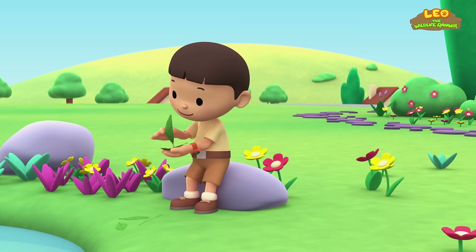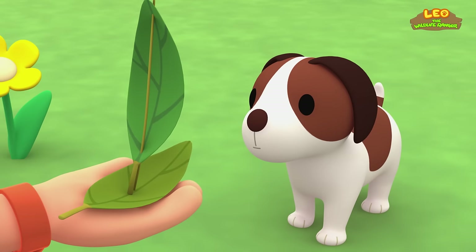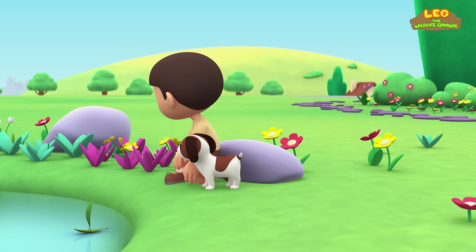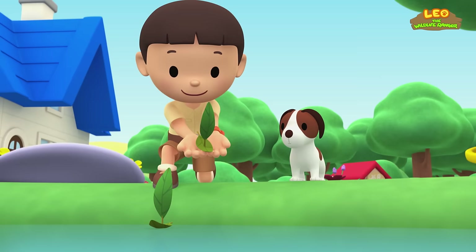Hi everybody! My name is Leo, I am a Junior Ranger, and this is my puppy Hero. Look at this — it's a boat I made out of leaves! Time to test it out. It looks kind of lonely, so I'll make a boat for you too, Hero! Now we can have a boat race — we'll start blowing our boats on the count of three! Ready, Hero? One, two, three!